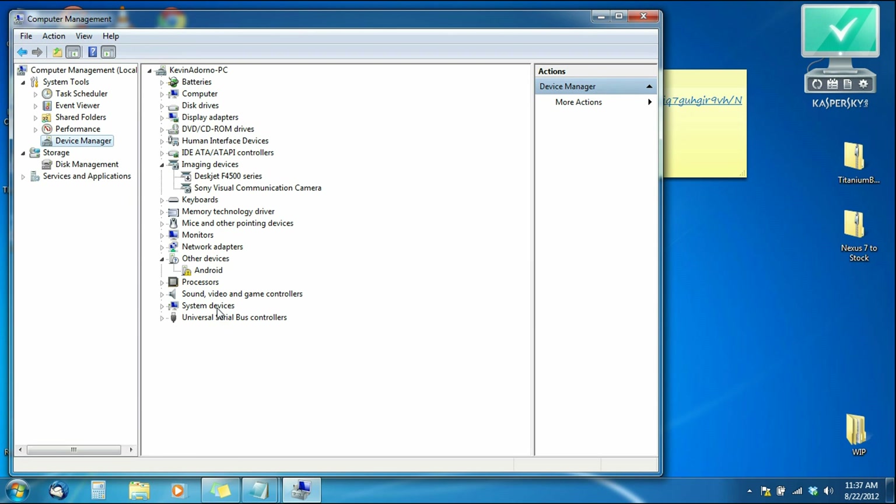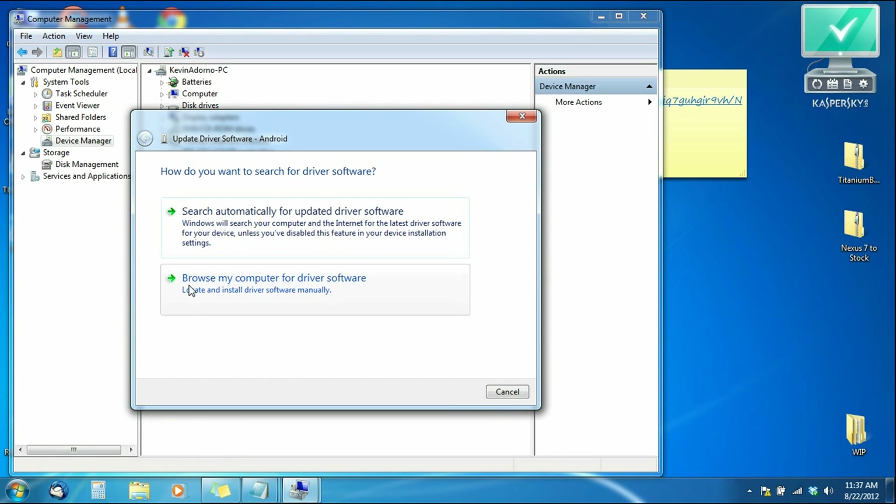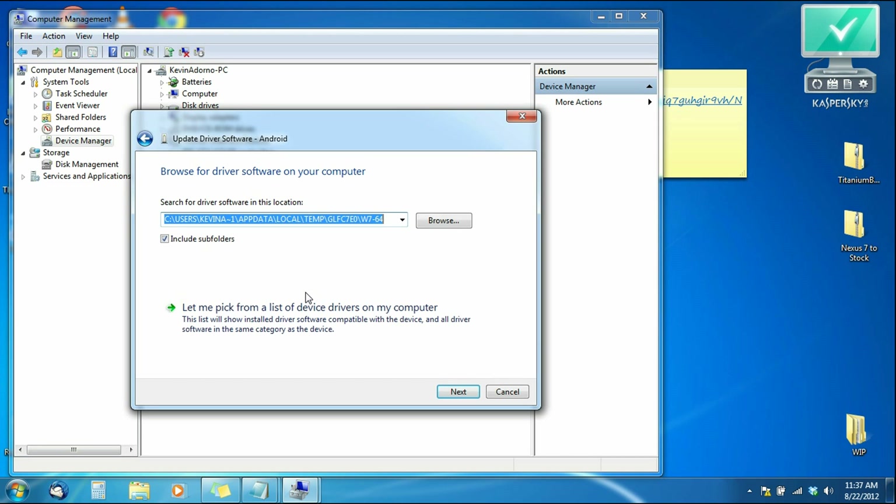You're going to have a long list of everything installed on your computer. As you can see under 'Other Devices' I have Android, but there's a yellow exclamation mark, which means I do not have the drivers for the Nexus 7 in bootloader mode installed. So now we're going to install the drivers since we already put the folders in the C drive. Right-click on Android and go to 'Update Driver Software,' then choose 'Browse my computer for driver software' to manually install the drivers.